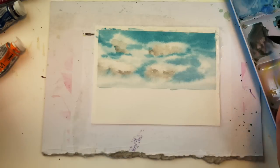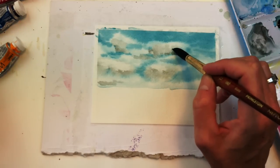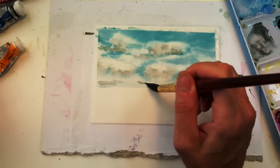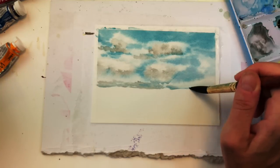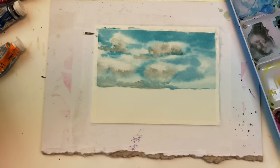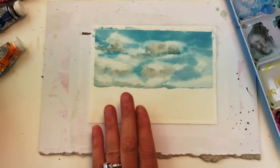You don't want the paper too wet or it's going to bleed too much. I'm just adding that darker tone of gray - not as much water on this. I would do a bunch of cards playing around with making clouds. If you're not happy and satisfied, you can go in with a paper towel and lift up. There you go - there's the sky. So then we're going to play around with the ground.